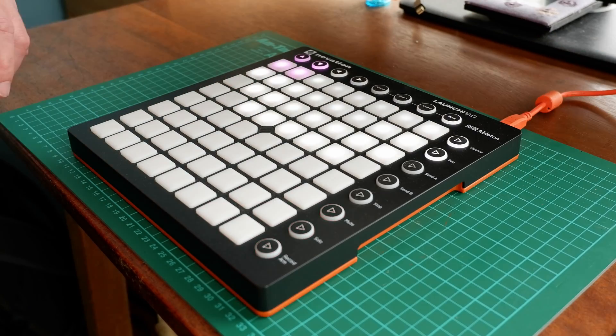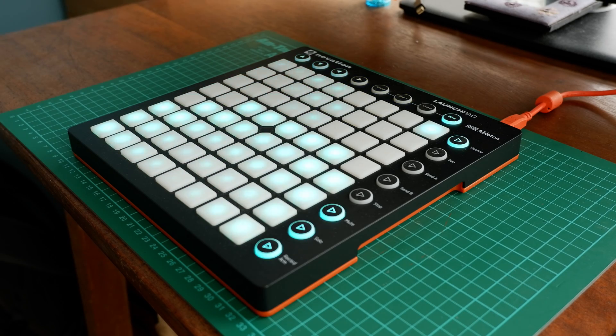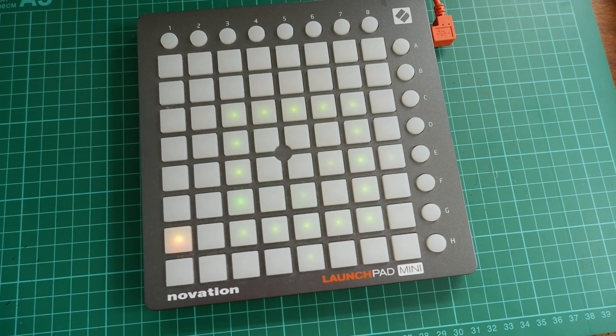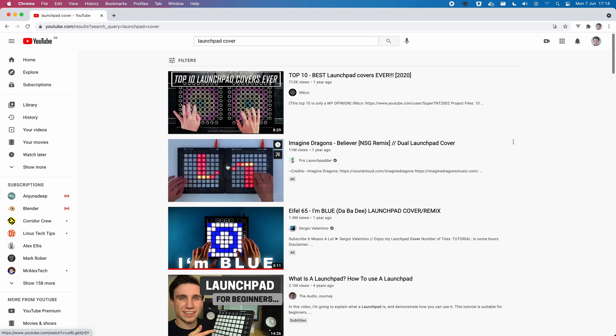Along came launchpads. The Launchpad was kind of Novation's commercial version of the monome, even though it didn't use the same open source design, and has been incredibly popular since it was first launched back in 2014. I have two of them myself, an original and a standard MkII one, which I got on sale. You'll see tons of launchpad videos on YouTube if you go searching for them, with amazing light shows going along with them.